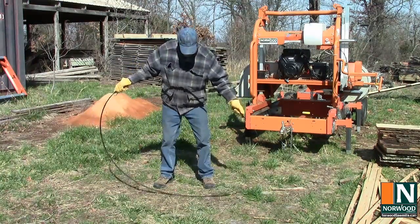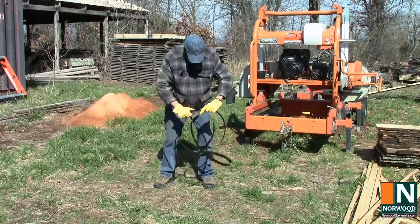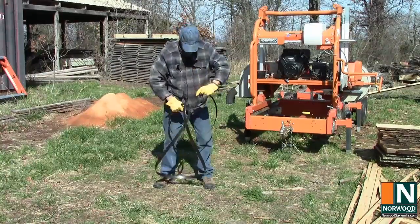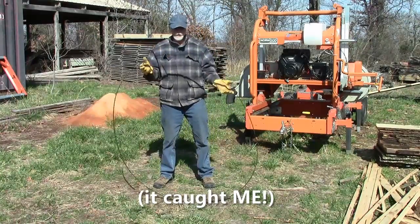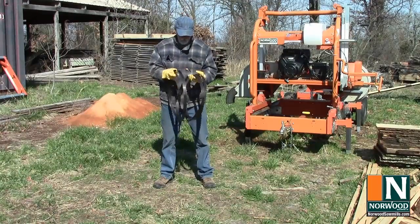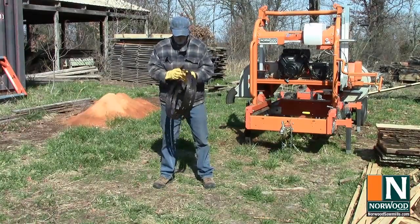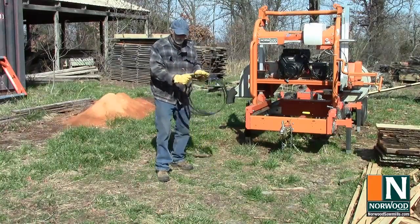To coil it up quickly, just bring it around, give it a flip up, catch it. And then to uncoil, just separate it out a little bit, give it a bit of a toss.